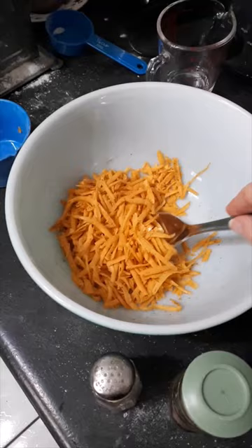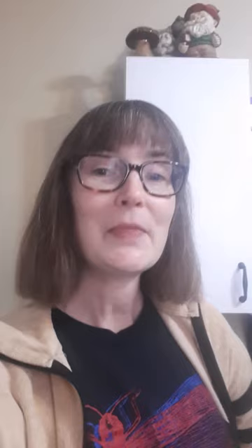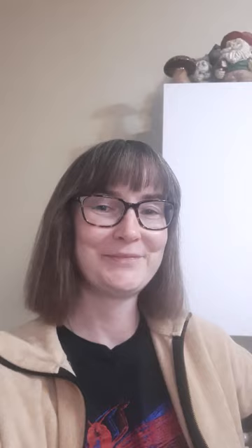Grate some cheese and season it with salt and cayenne pepper. Cut the pastry into straws and place them closely together on a baking sheet. Sprinkle a layer of cheese over the top of the straws.